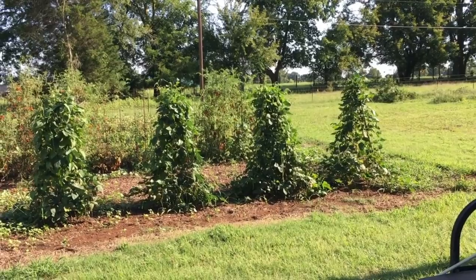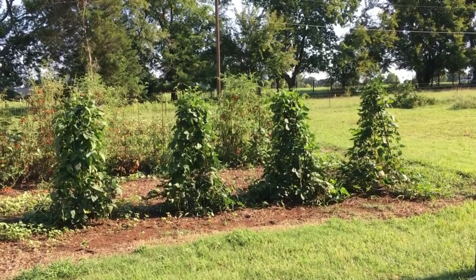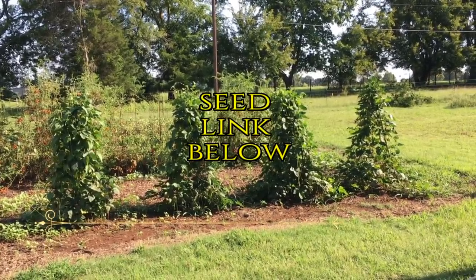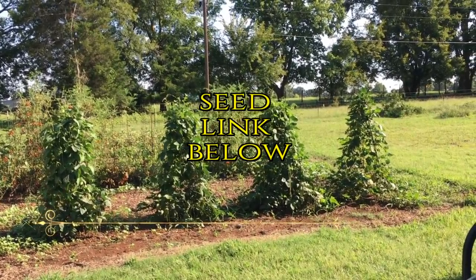We've enjoyed the heck out of them and I will grow them again — suggest you do too. I'll try to find a link to some of the seeds and put it below the video. Anyway, this is proof, this is pretty cool, I like them and we are gone.